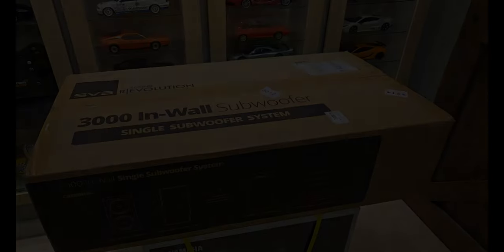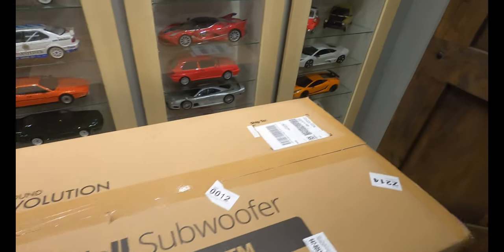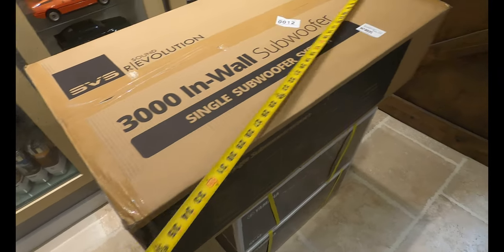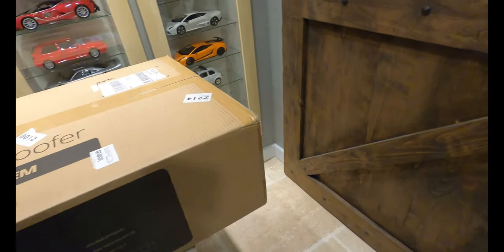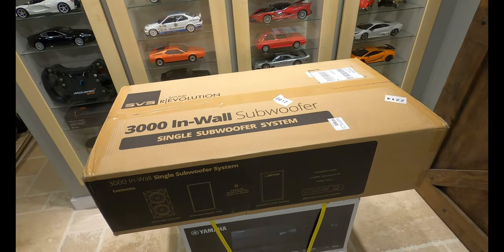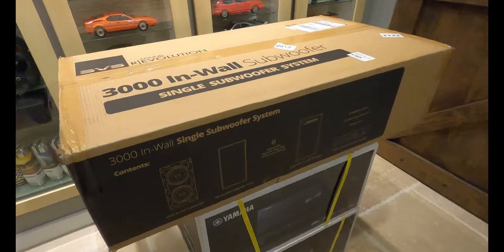What we've got here is a giant box. I'll go ahead and measure it out so you can see what you're expecting. This box is literally three feet long, about 20-21 inches wide, and about 10 inches tall. So it's not a little box. It's relatively heavy — I was able to haul it down here by myself but I'd probably recommend two people.